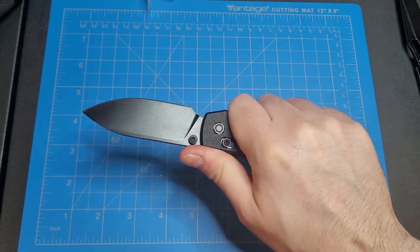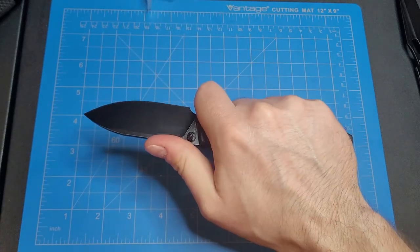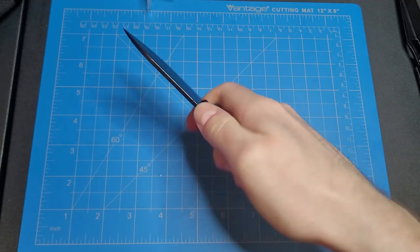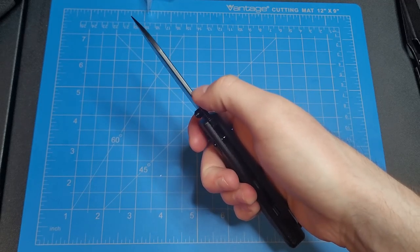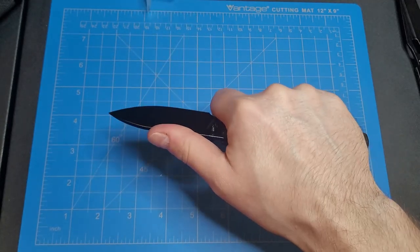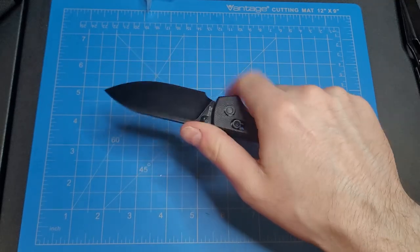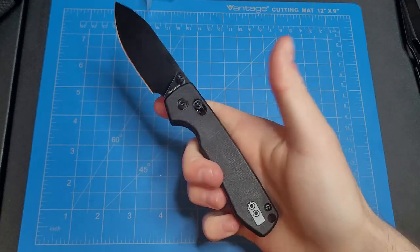Oh, this feels really good in the hands too — choke up back here or up here, yeah it feels really good. I wish they'd brought the jimping up a little bit higher on the blade, because if I'm in this position here my thumb is gonna be right in this area. That would have been nice, but other than that this feels really good in the hands.